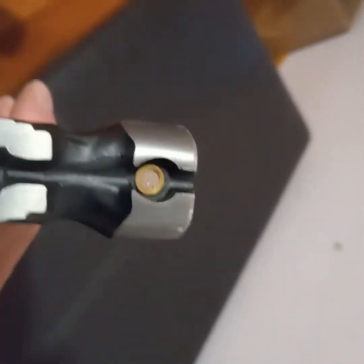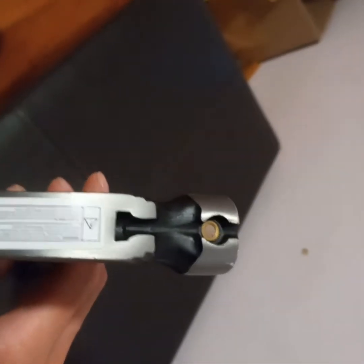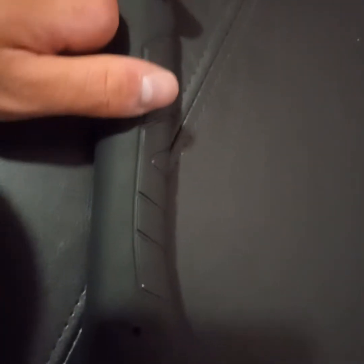This hammer actually has a spot to put a nail — right there is a magnet, so a nail actually goes in there. I thought that was really cool because a lot of hammers that you see are just regular hammers. So that's one of the features. The same hammer also has a rubber grip.